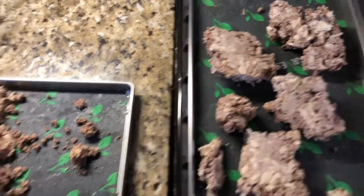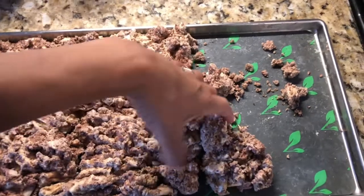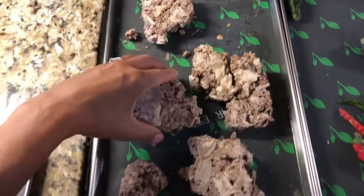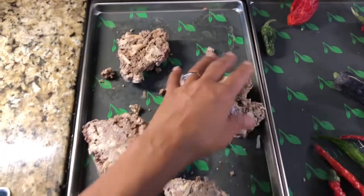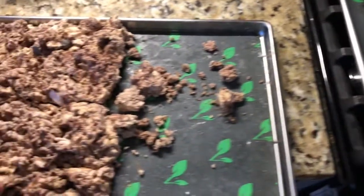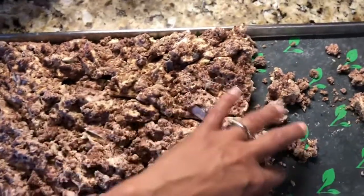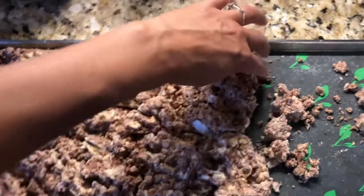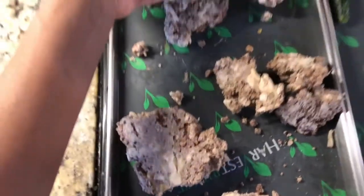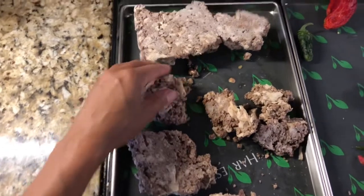I'm basically rubbing it from one tray to another — see how it comes out like that? Turning it over and putting it on the tray so the bottom gets some dry time before we take it out. It's styrofoamy and crunchy, but I can feel that the bottom still feels almost like it's frozen, so it needs a little more dry time. The consistency right now is almost like Rice Krispies. I'm going to throw it back in the freeze dryer for a couple of extra hours.